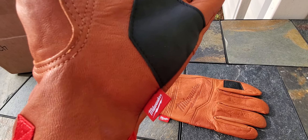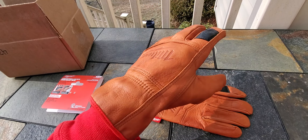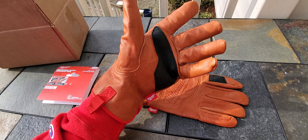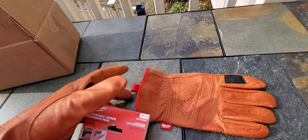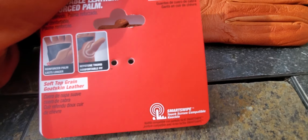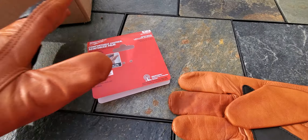People go crazy for Milwaukee, and with good reason especially for their gloves from a tool company. DeWalt makes some gloves too at a cheaper price point and they're not bad, but I think for the extra couple bucks Milwaukee has really knocked it out of the park with pretty much all their gloves. Item number 4873001-2 — the goat skin leather gloves. I like the double stitching, which they didn't even advertise on the label or online, but it's definitely a cool feature.